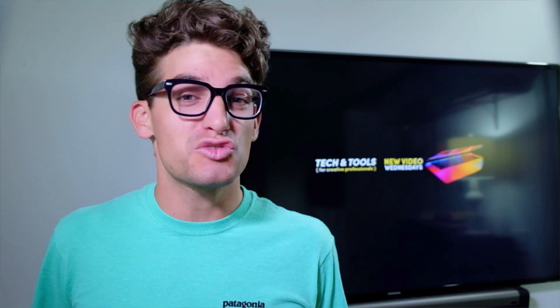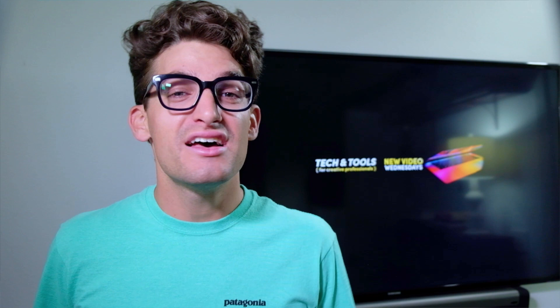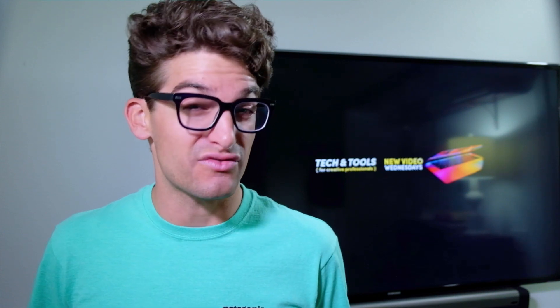If you're new to the channel, my name is Benji Kaiser. This is where we're going to find the best tech and tools for creative professionals. If that sounds like your kind of place, consider subscribing and ring the bell so you don't miss out on any of the future videos.